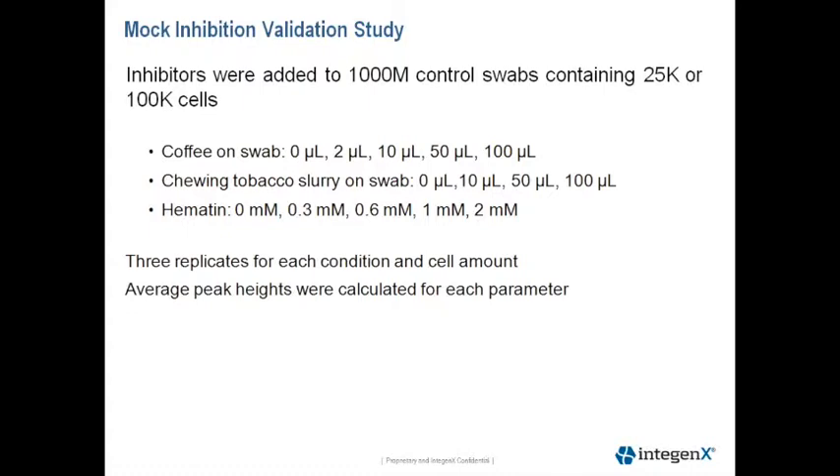For hematin, we suspended this in 0.1 normal sodium hydroxide, starting at 2 millimolar, and then diluted the hematin and loaded it at the concentrations indicated on the slide. Three replicates for each condition and cell amounts were tested, and the average peak heights were calculated for each parameter.